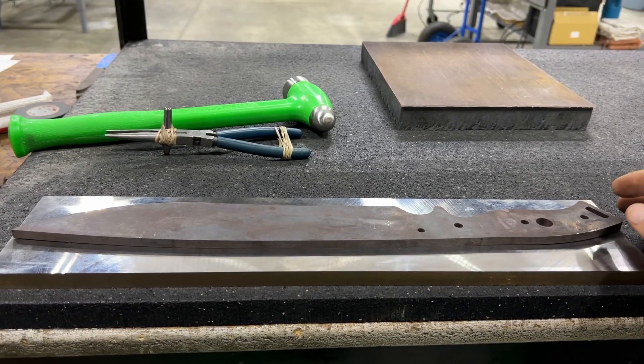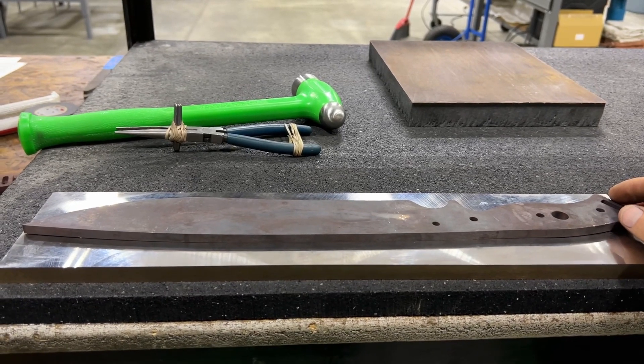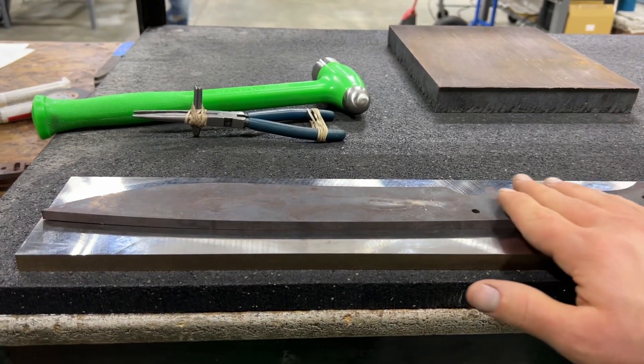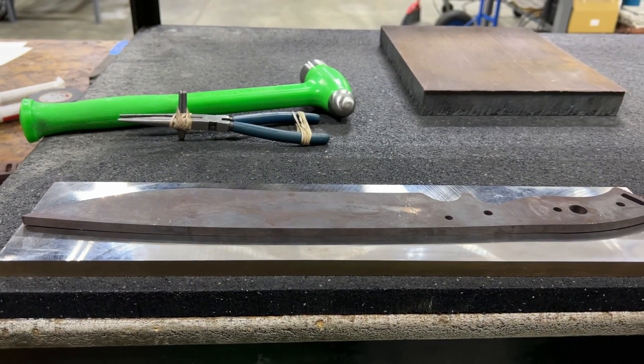Hey everybody, this is Guy with Survive. Good morning. This morning we're doing some surface grinding of some GSO 12s, and part of that is getting the parts flat so that we have a flat starting surface for surface grinding.